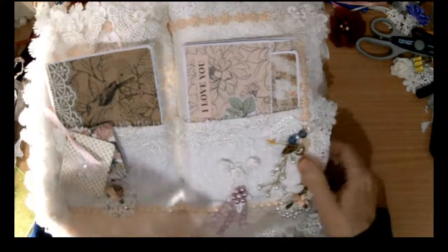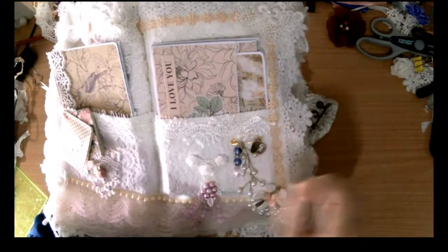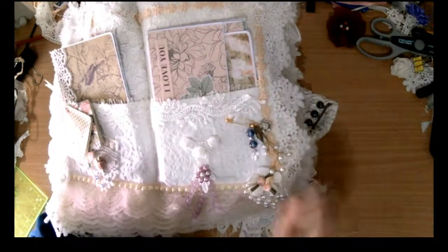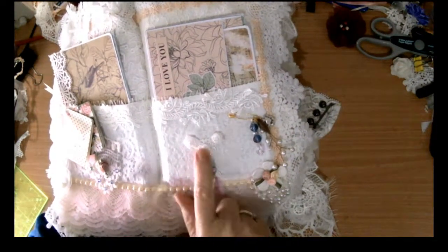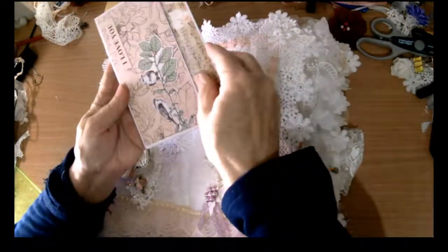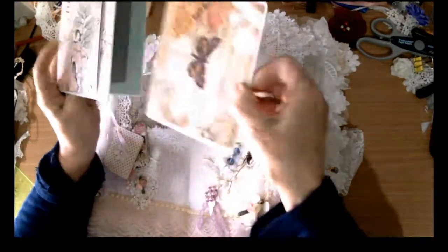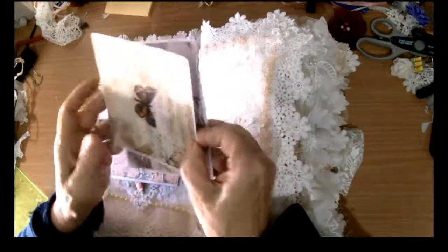Sorry about the lighting — it's absolutely shocking. Over here we've got a little dangle with some charms on it, my beaded flowers, and I made this little dangle. In here we have more room for photos — there are two photo maps just in that front section.